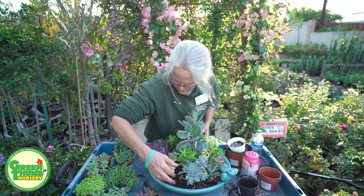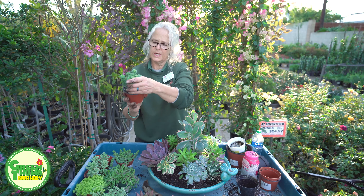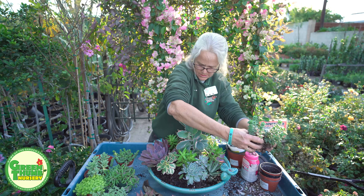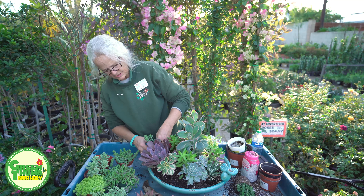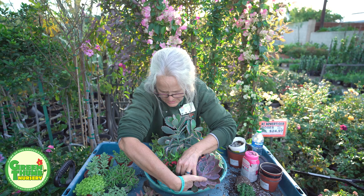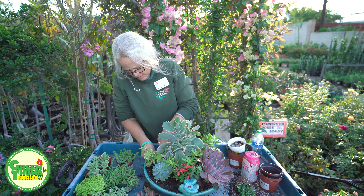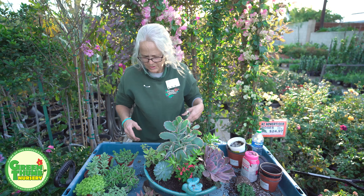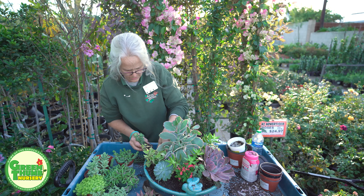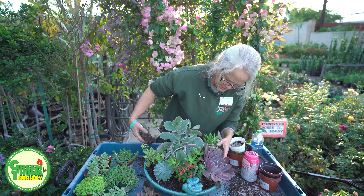Now I can start throwing in some little texture pieces. This is Crassula perforata variegata and I'm going to stick it over here because it's going to peek out from this little grouping. It helps to know how these are going to grow, so I just kind of visualize them doing their thing in a couple of years. We're going to throw a couple more of those in, and they'll grow out from the edge over there.